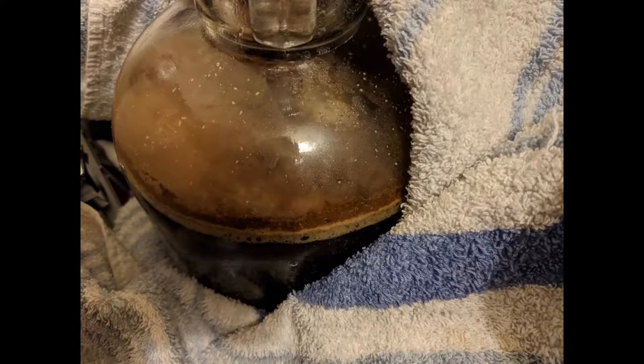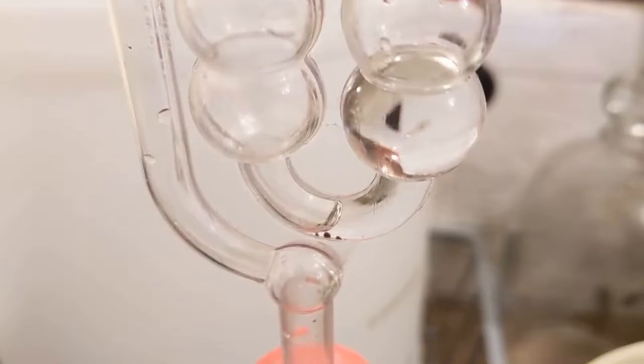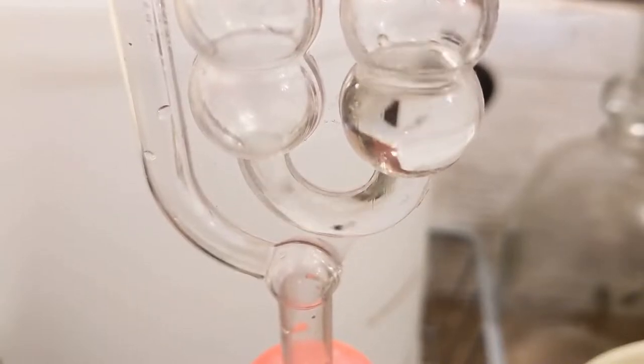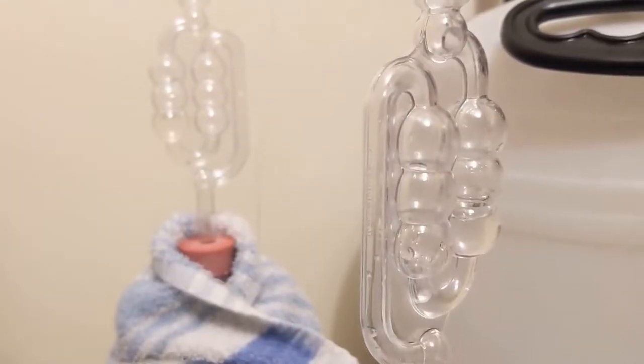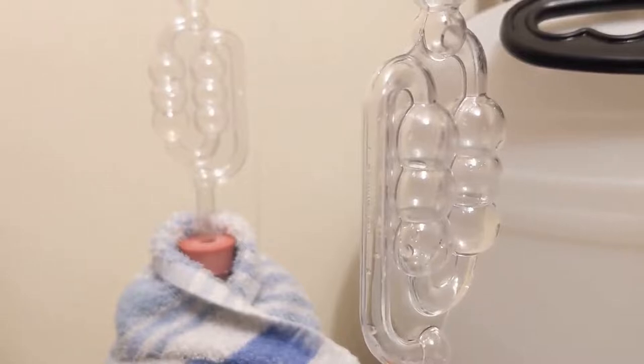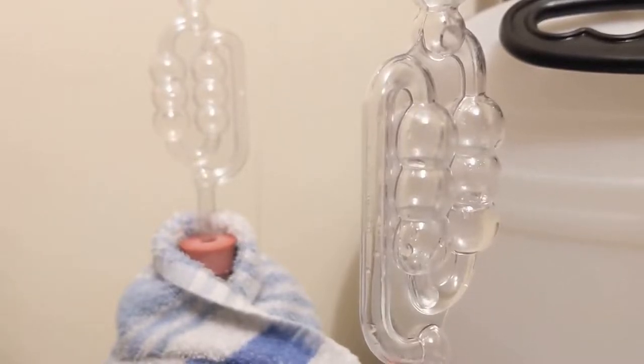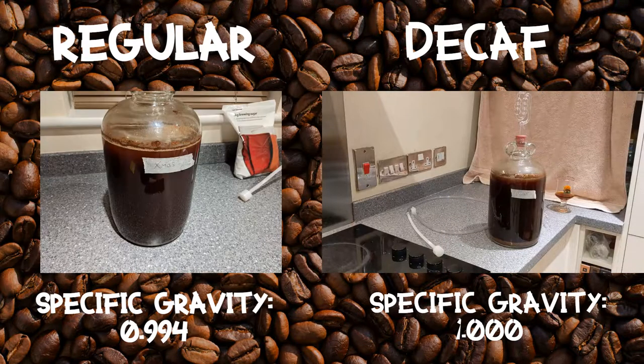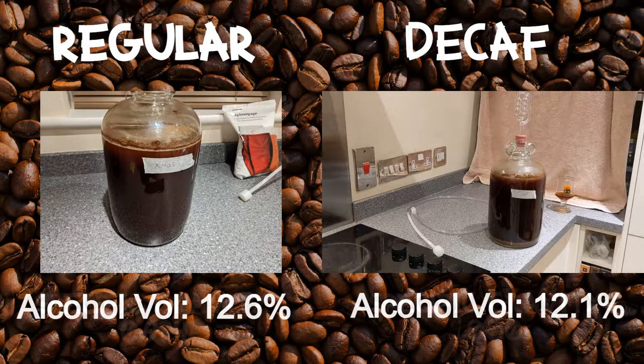To my amazement, it actually worked in both cases. I did not see any major differences between the speed of fermentation between either of them. A couple of weeks later, and the end results: the end hydrometer readings are on screen now, and after some calculation, the alcohol percentage for the decaf batch was around 12.08% and for the regular batch it was 12.6%.